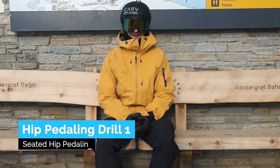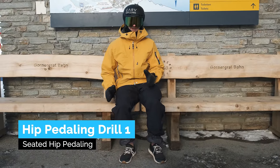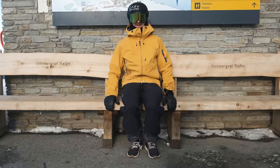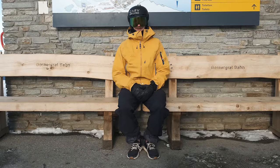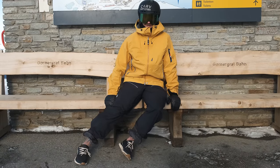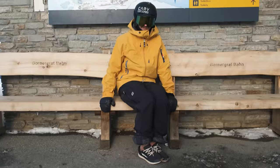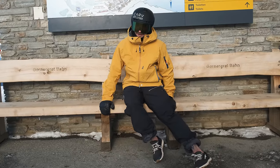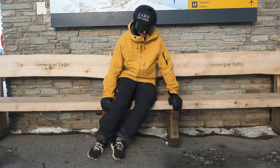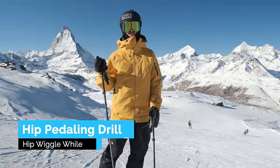Stationary hip pedaling drill. You start out just sitting, and try to press down on one side so the other side of the hip gets lifted up. Try that a few times. Then you can incorporate the legs as well to simulate a carve turn — it's going to look a little silly, but something like this: you're pressing down on the outside leg, and then as the skis come across and flatten, press down on the other hip and leg. Try that a few times, and then take it to the snow — hip pedaling while skiing. Do quite long swooping carve turns to make it a bit easier.